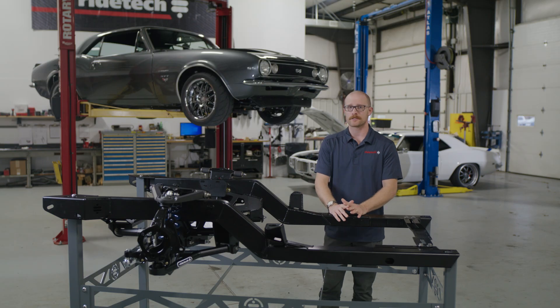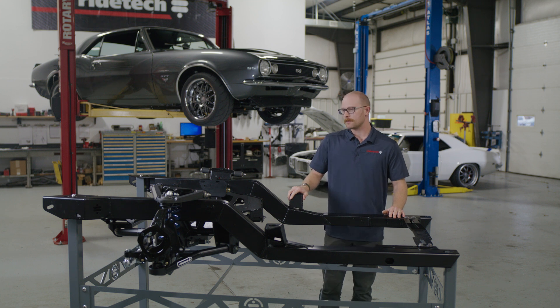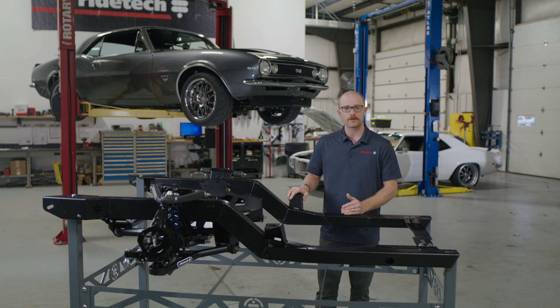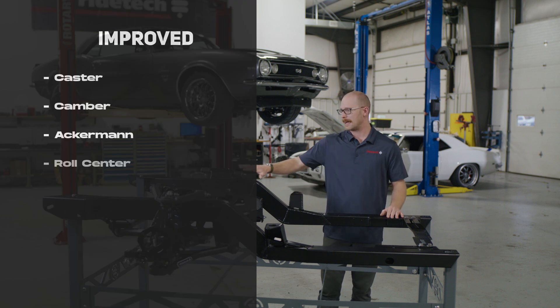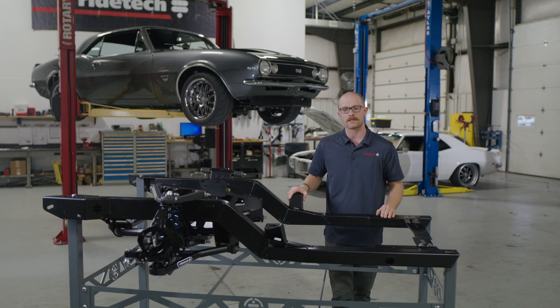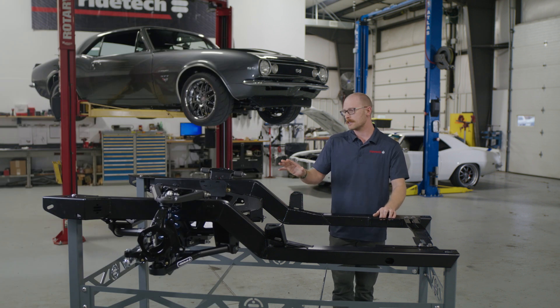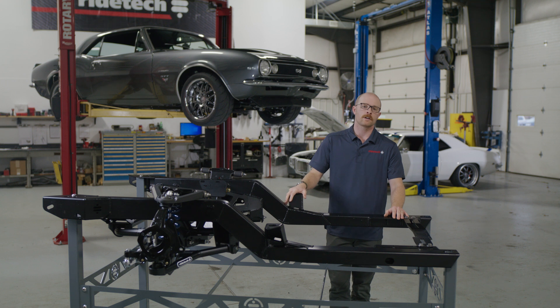RideTech has been building suspension systems for over 27 years and we've put a lot of that knowledge and know-how into the development of our first-ever subframe. When it comes to factory suspension geometry, we can improve upon it somewhat using a factory subframe, but when we're building our own we have much more control over suspension pickup points, the geometry built in statically, and what happens as the suspension cycles through its travel. As the F-Body continues to be one of the most popular muscle cars to modify today, you'll want a subframe that meets your performance goals.